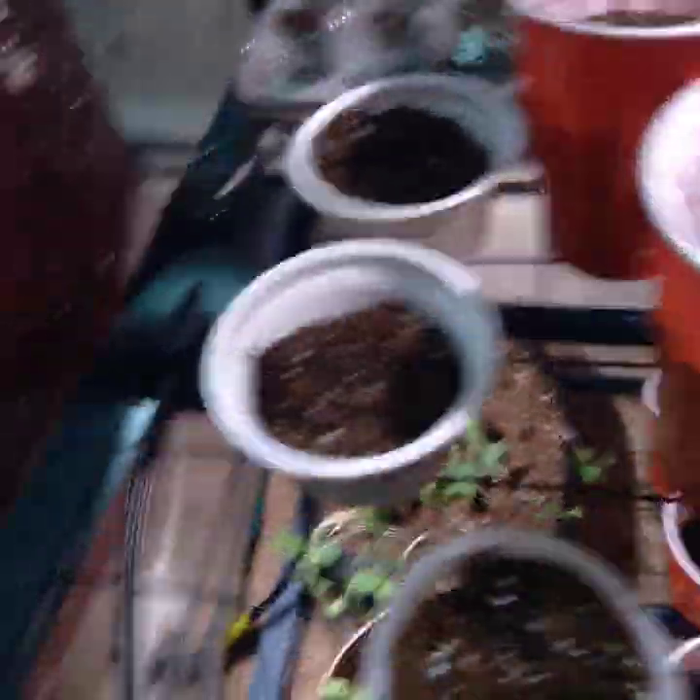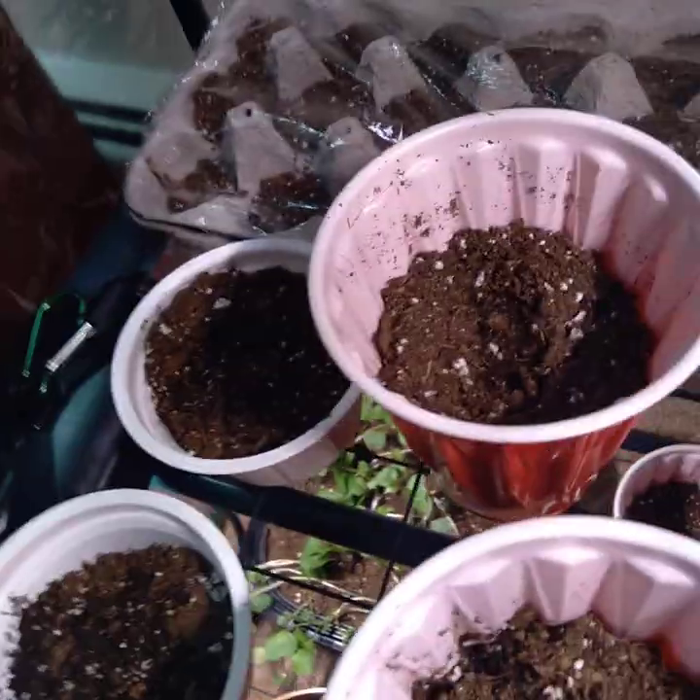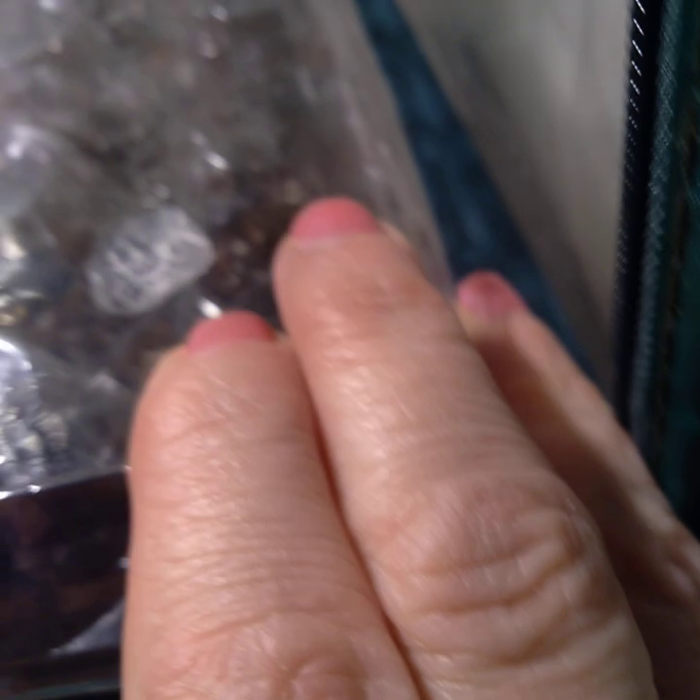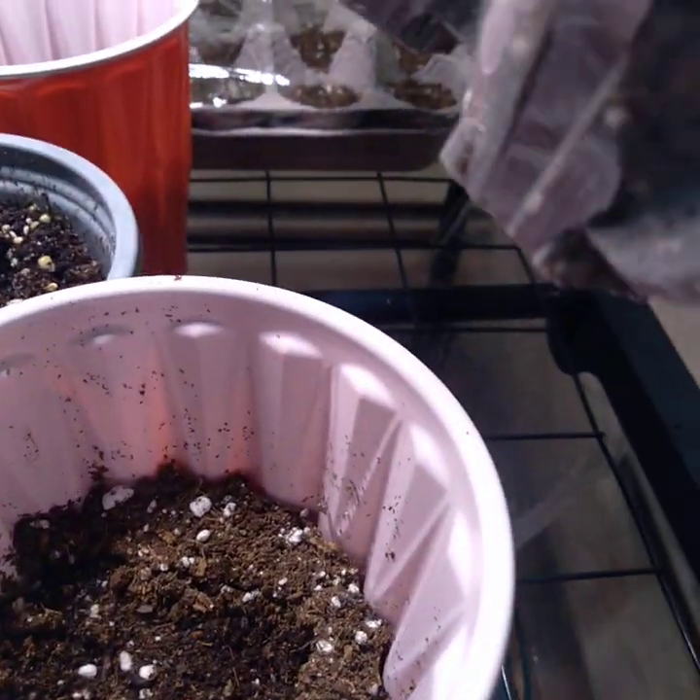Now let's come down here. These are the items I planted the other day. I planted 12 more tomato seeds and these are beefsteak tomatoes. These containers work really well - you just pop a hole in them. If you know anyone that gets eggs like this, it flips open and works like a greenhouse.